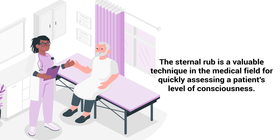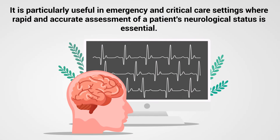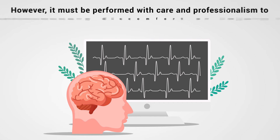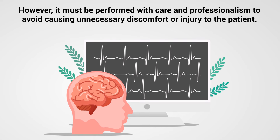The sternal rub is a valuable technique in the medical field for quickly assessing a patient's level of consciousness. It is particularly useful in emergency and critical care settings where rapid and accurate assessment of a patient's neurological status is essential. However, it must be performed with care and professionalism to avoid causing unnecessary discomfort or injury to the patient.